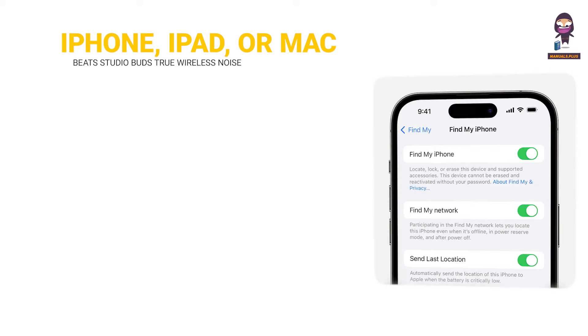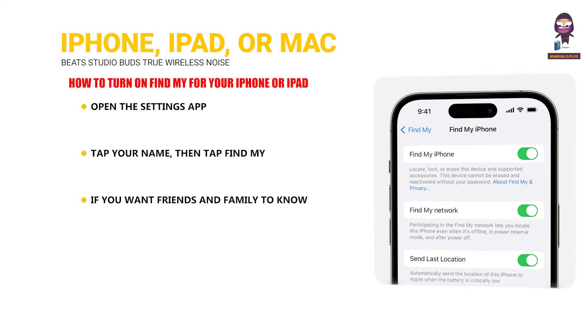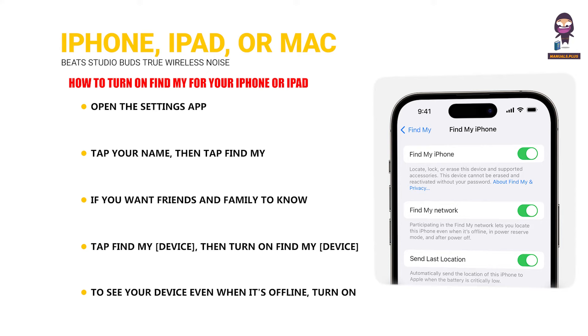Set up Find My on your iPhone, iPad, or Mac. For iPhone or iPad: Open the Settings app, tap your name, then tap Find My. If you want friends and family to know where you are, turn on Share My Location. Tap Find My Device, then turn on Find My Device. To see your device even when it's offline, turn on Find My Network.